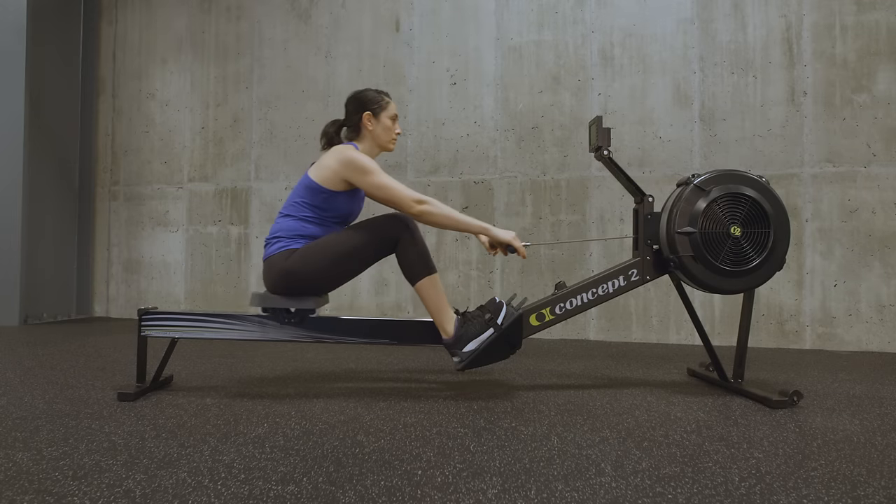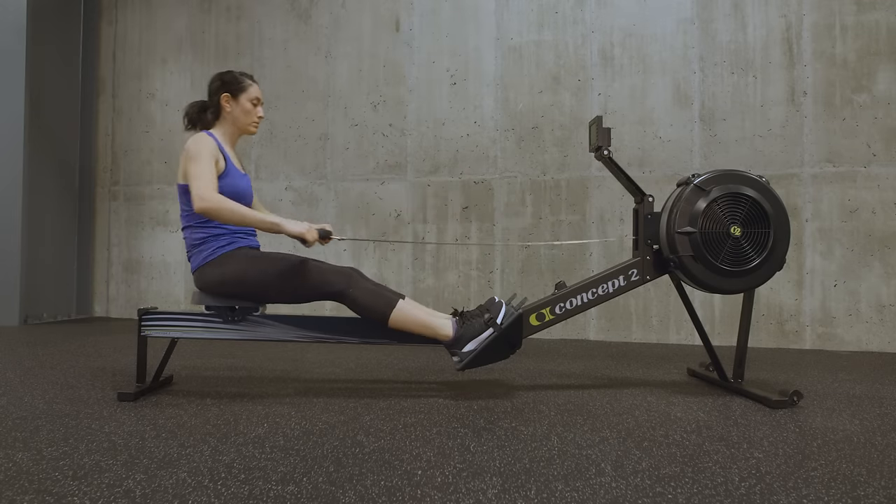Rowing is a functional exercise that is easy to learn. Proper technique can help you get the most out of your workout.